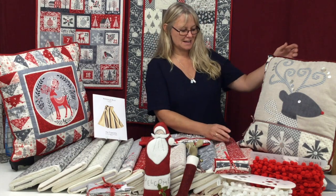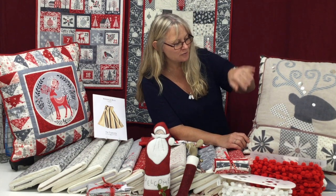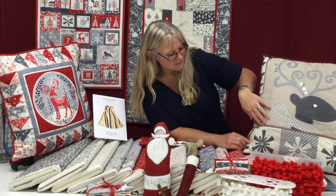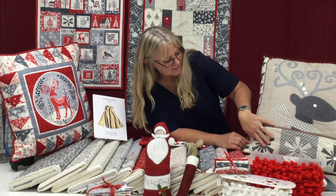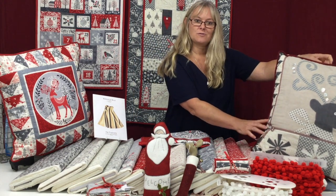Moving on, I have another Scandi cushion. This one's been made using Scandi fabrics plus some linen. You've got a lovely big deer with lots of mother of pearl buttons, ribbons, and snowflakes — that one's really charming. It's also got an envelope back on it.